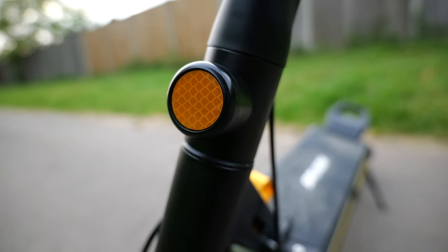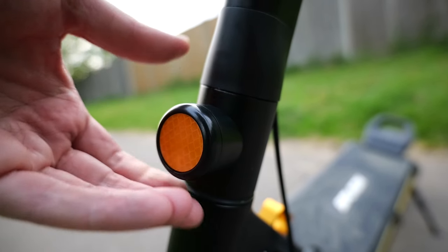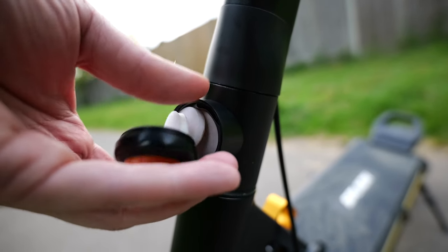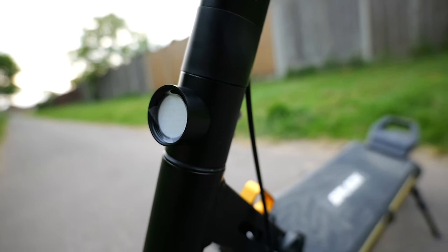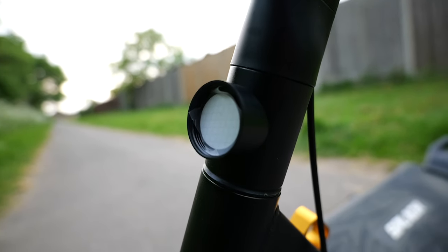The Splatch Twin Plus has another nifty little security feature up its sleeve. There's a little compartment on the stem that looks like a reflector, and it's designed to stow an AirTag so you can keep track of it. I'm not an Apple person, so I didn't try this myself, but I can see the appeal. And hey, if you don't use AirTags, you could always hide your weed in there — but you didn't hear that from me.